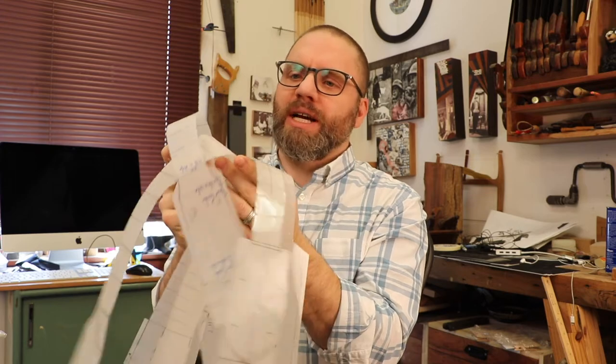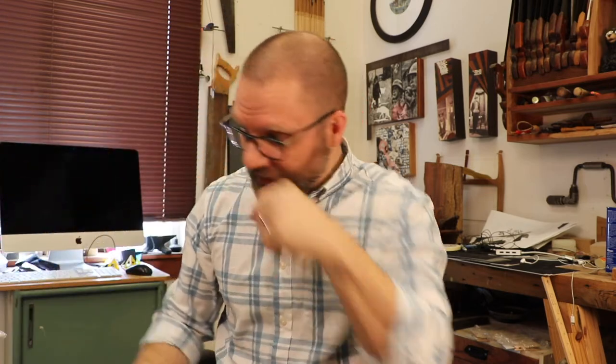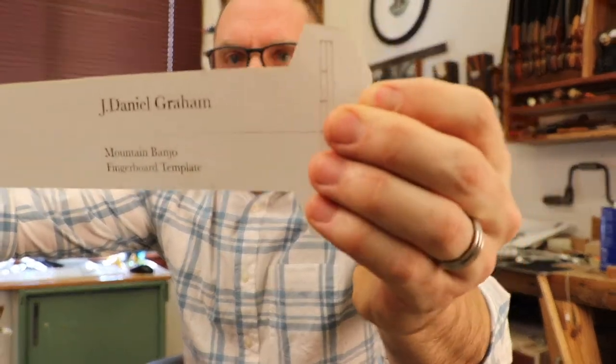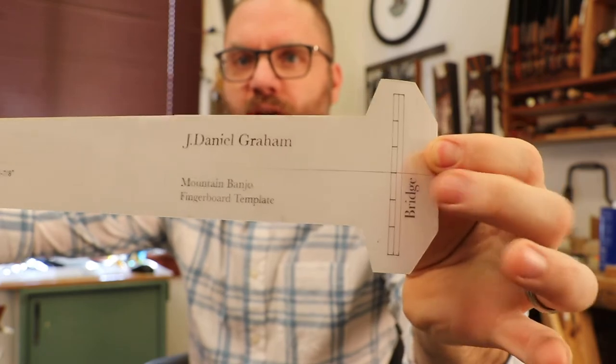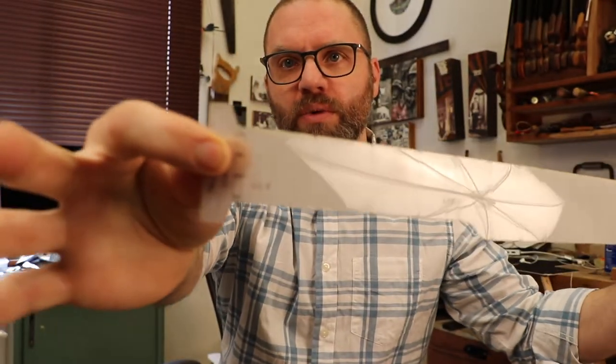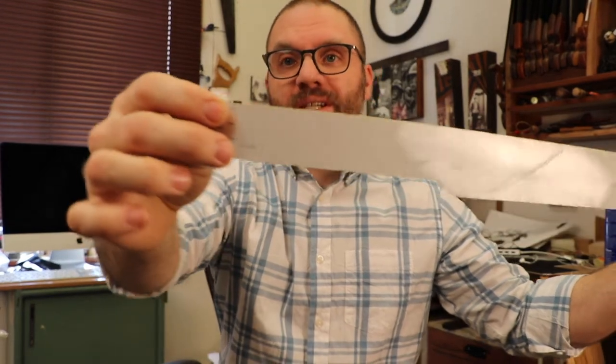When I first started making banjos, I used to make templates for myself of all the different scales of banjos, ukuleles, or different things that I was making. I put all the fret markers on there and everything else I needed for my measurements. So I've done that for you all. This will be available in the shop and it is a full-scale template for the bridge, the centerline for your strings, all of your fret markers, and your nut and string spacing.